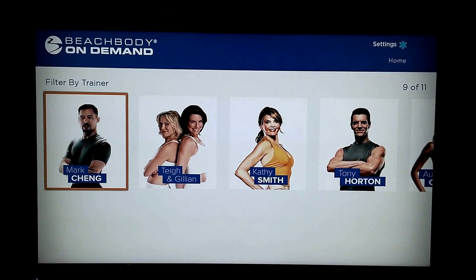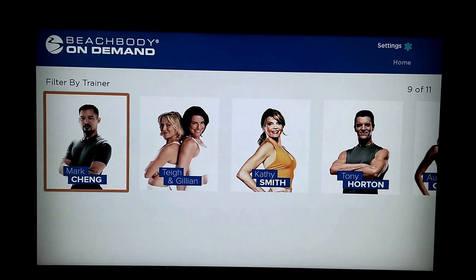Hey, BeachHitRob here with a review of the Beachbody On Demand Roku streaming channel.